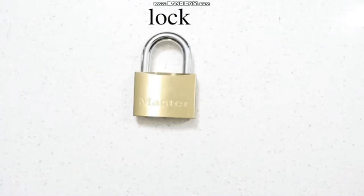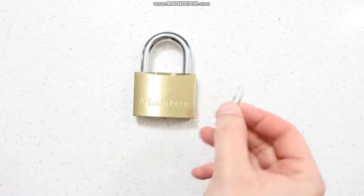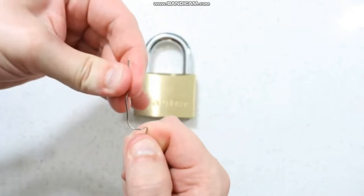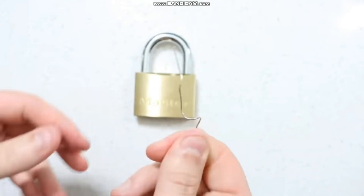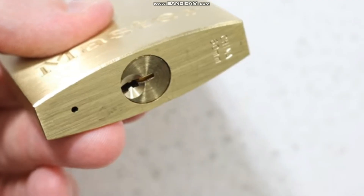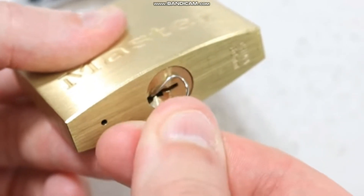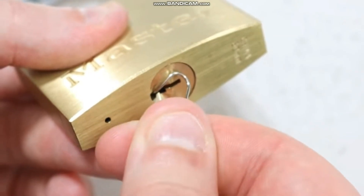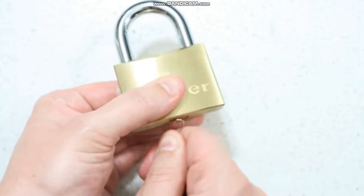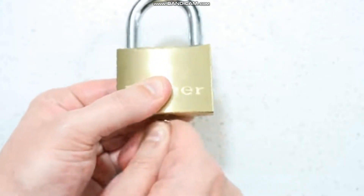All you need is a lock and a paper clip. Step 1: Prepare the paper clip. Unfold one side of the paper clip and extend it fully out. Try to make it as straight as possible — this will greatly reduce the time it takes to pick the lock. Step 2: Picking the lock. Insert the unfolded paper clip into the bottom end of the lock. Push it in as far as it will go. Begin turning the paper clip in a clockwise, circular motion. Keep turning for approximately 20 seconds and the lock will crack open.